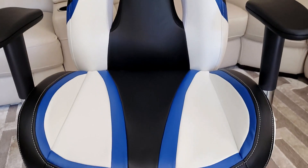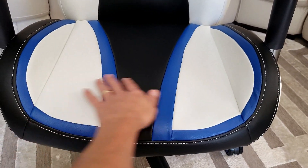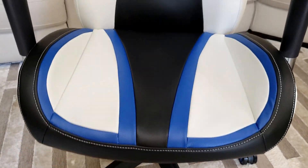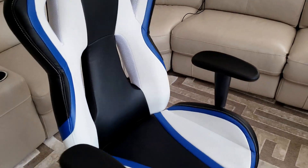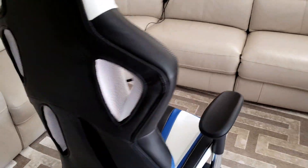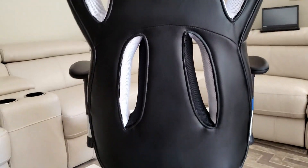Compared to my other gaming chairs, this one here seems to be a little bit wider as well — that's especially great if you've got a big booty. Let me turn this over so you can see what the back looks like. You can see the ventilation pockets right there.